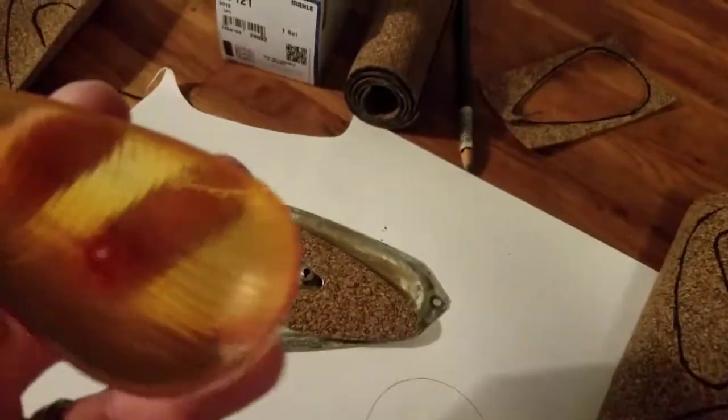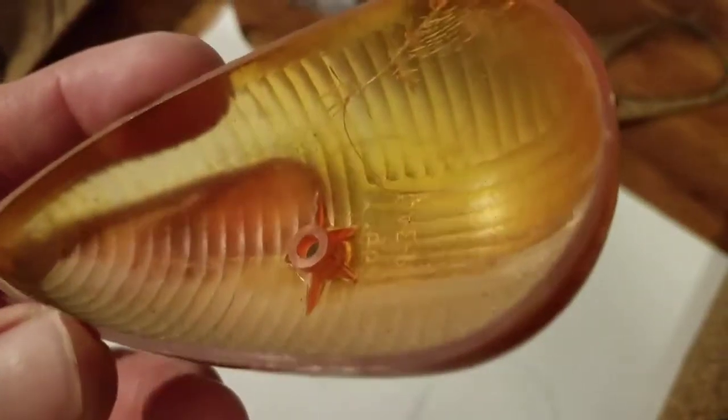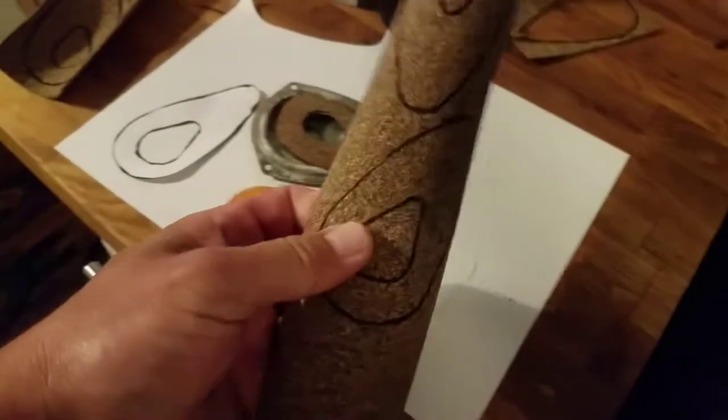It'll be nice to get the gasket on there, because if you don't, this is what happens — see that dirty water and dust getting inside the lens? It dulls it out and just gets all filthy. So if you can keep it sealed up it'll be a lot better. That's how it works — it'll be nice to have gaskets on all the marker lights.